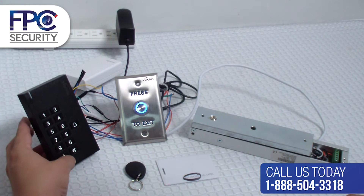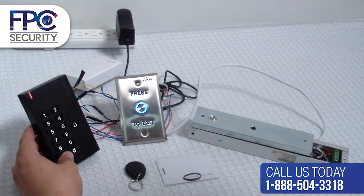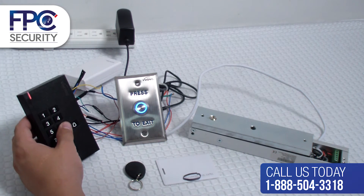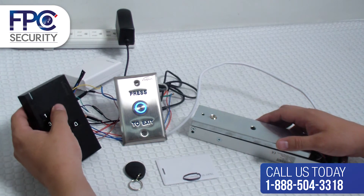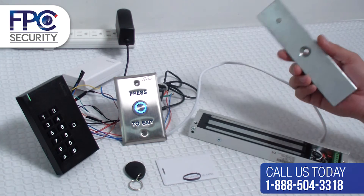To exit programming mode, press star until you see the solid red light. Now we are going to test our code. Keep in mind that you have a thousand users. We just did user number 2 to enter the PIN, so the next one would be 3, 4, etc. Enter 6520 and pound, and you will see that the mag lock disengages.